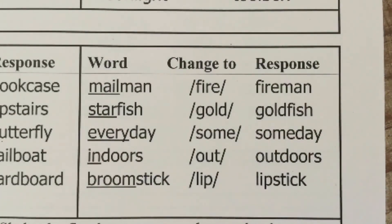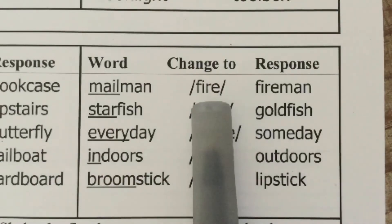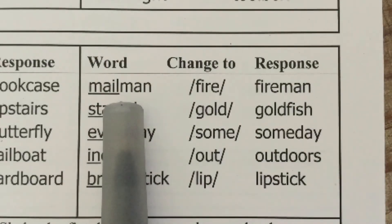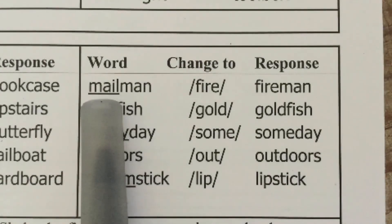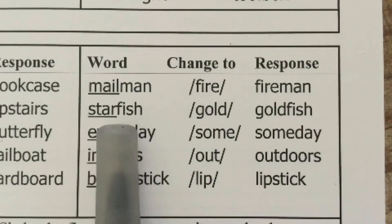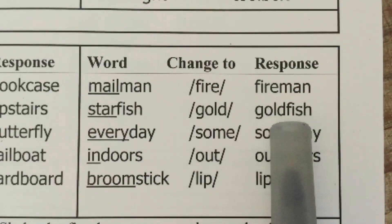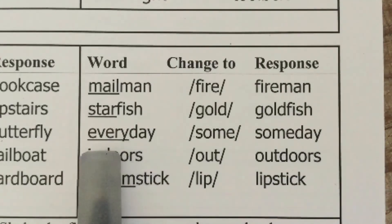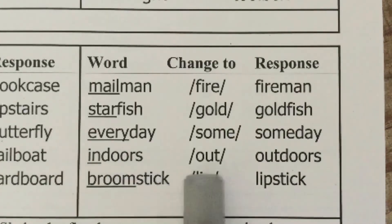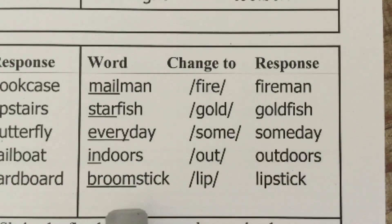Now we're doing substituting words. I say the compound word; students repeat it, then I say to change one part to a new word to make a new compound word. Mailman — change mail to fire — fireman. Starfish — change star to gold — goldfish. Everyday — change every to some — someday. Indoors — change in to out — outdoors. Broomstick — change broom to lip — lipstick. Good job on our phonemic awareness training today.